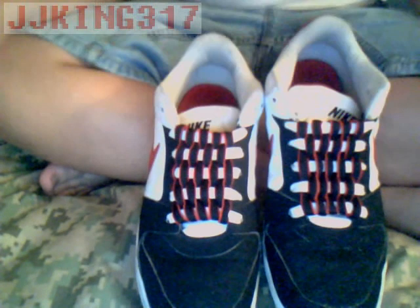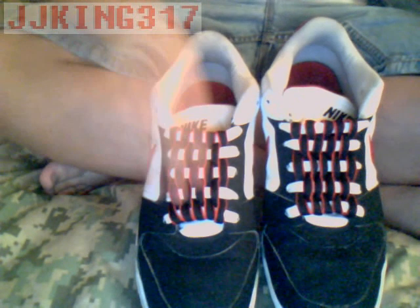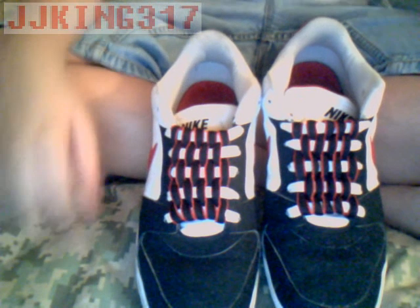There you go, guys. And that's how you do checkerboard shoelaces. Have a good day, guys.